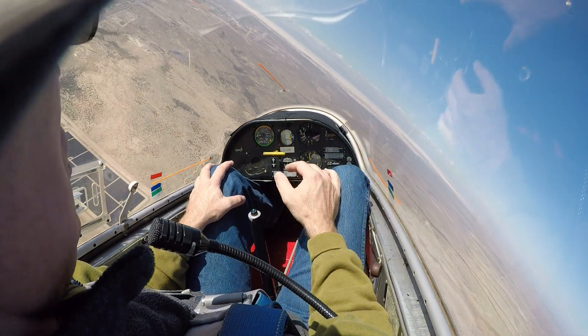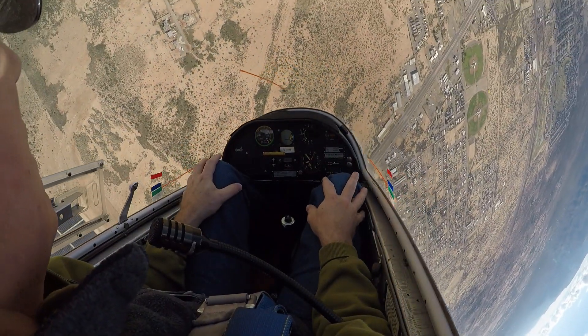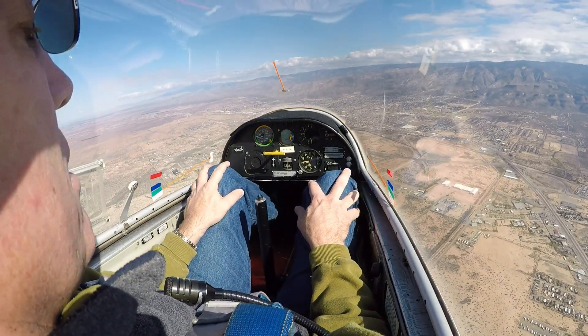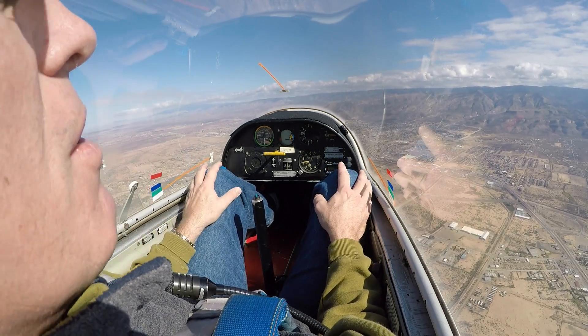Pull your nose up — keep pulling, keep pulling, keep pulling. Okay, all right. So what kind of stall is that? That's an accelerated stall, right.